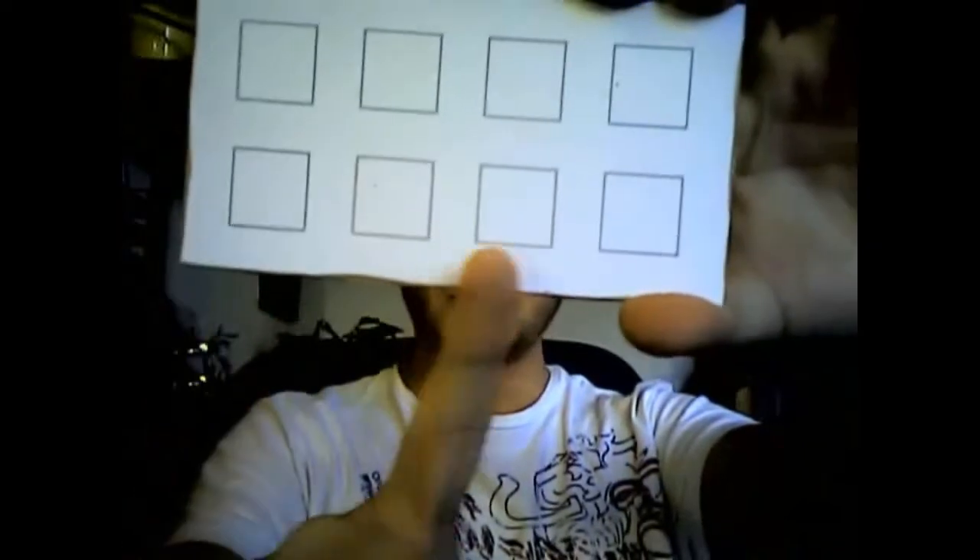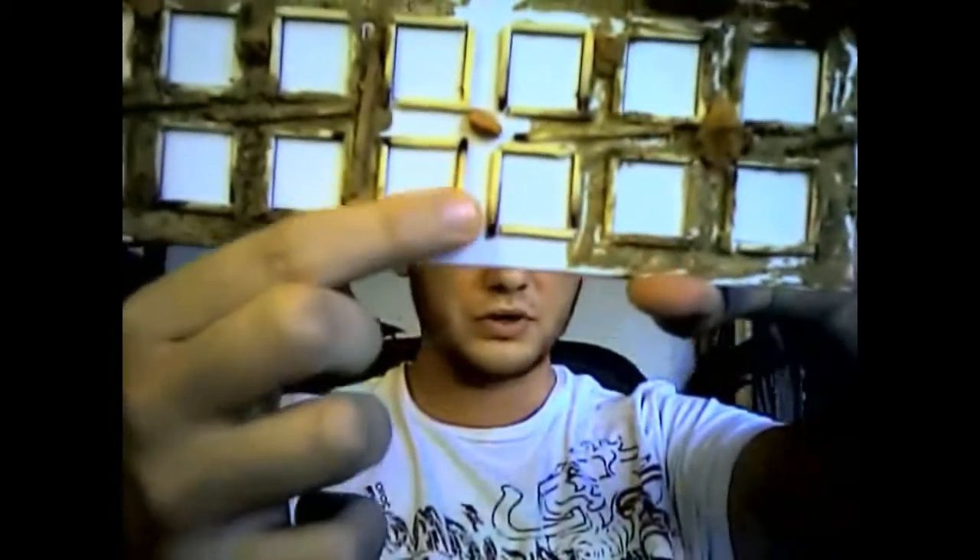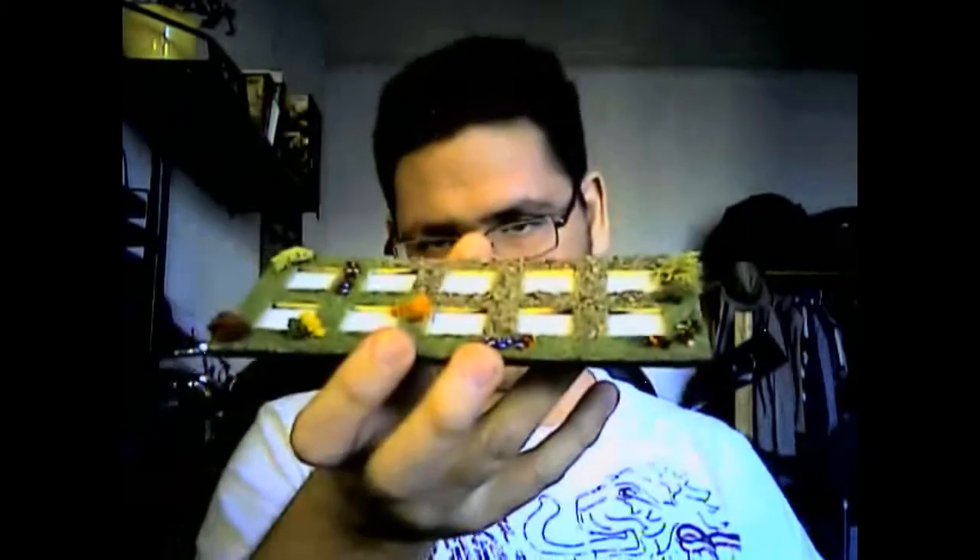The next step is the skirmish tray. I also use HDF board as a base, but I glue a pattern on top of it. Once I have this nice pattern I can put matches around each of those squares. The finished tray looks more or less like this and as you can see it has nice neat holes for each of your skirmishing models. The trays I make for skirmishing units have a half inch between the inner square and the outer square.